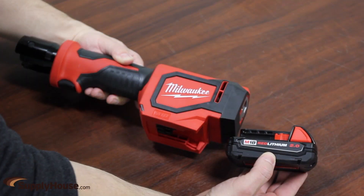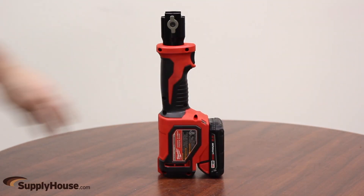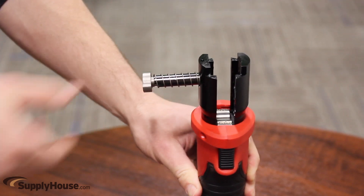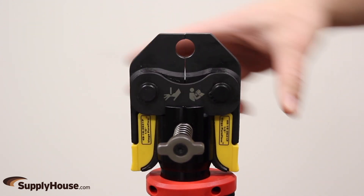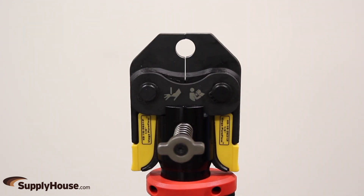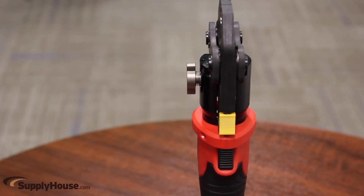To make a connection, you must insert a charged M18 battery, push in, then rotate the retaining pin counter-clockwise 90 degrees. The pin will pop out. Insert the jaws, line up the center hole with the retaining pin, push in the retaining pin, then rotate counter-clockwise 90 degrees.